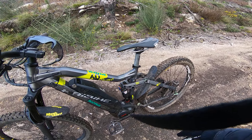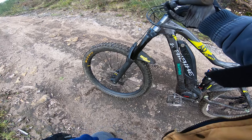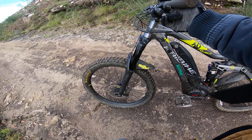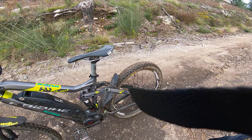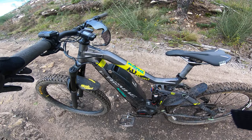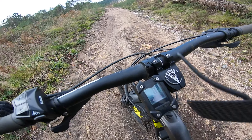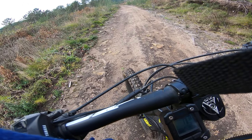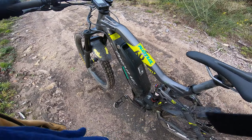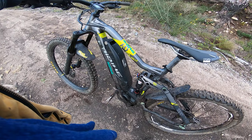The rear tire is stock because I destroyed the other Maxxis — I'm an idiot. Then I changed the wheels to some Mavics: the front is an Elite 35 EX and the rear is a normal EX 35. Both are great; they needed some adjustment in the beginning, but now they're working great — very straight, very strong, and durable because I push them to the limit.